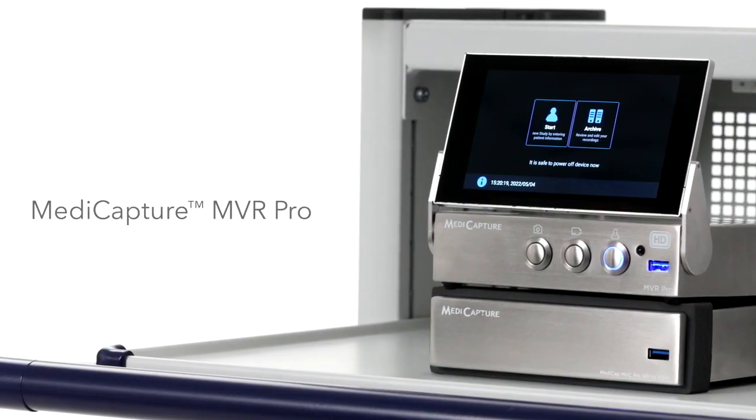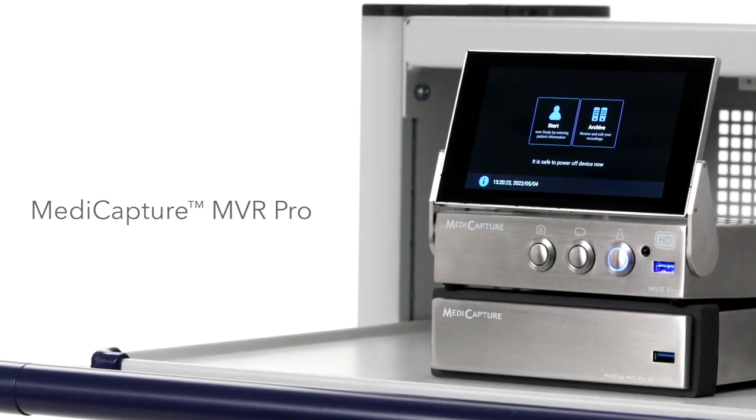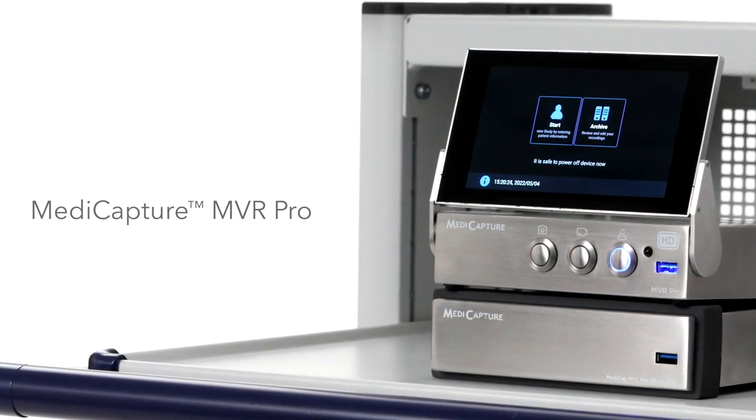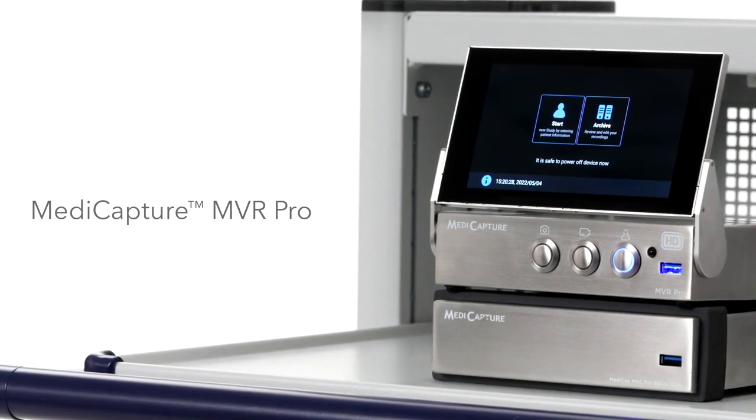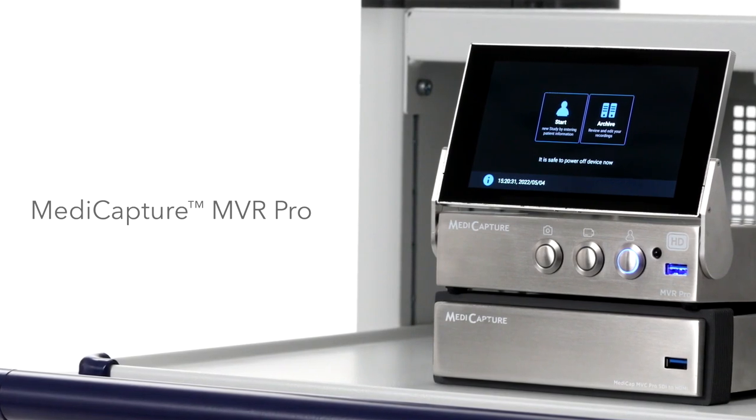The Metacapture MVR Pro is a specialized yet easy-to-use medical video recorder. It features full HD and 4K recording at 60 frames per second and allows network flow capabilities like DICOM and PAX.